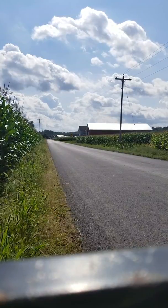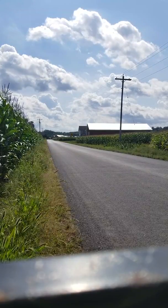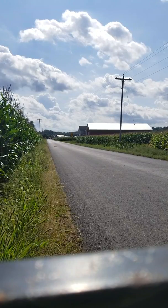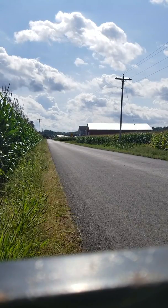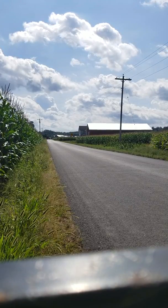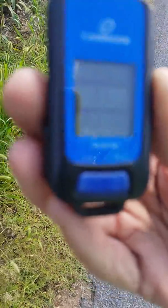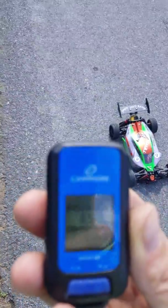Yeah, she's still a little squirrely. 128 miles an hour. 128. Gaining on it. Like I said, that run was still a little squirrely — wasn't perfect.